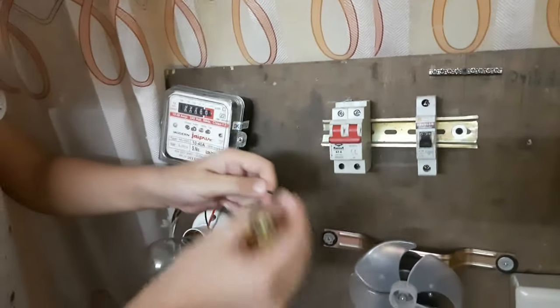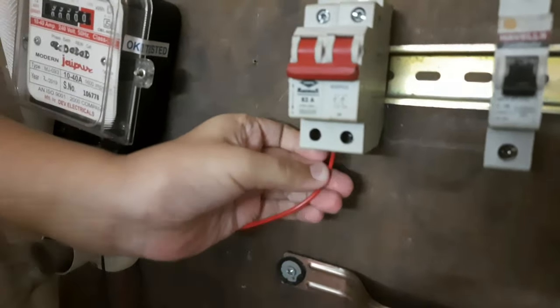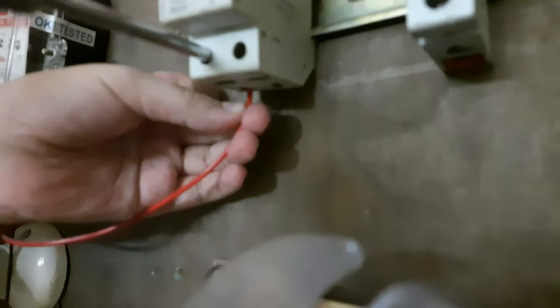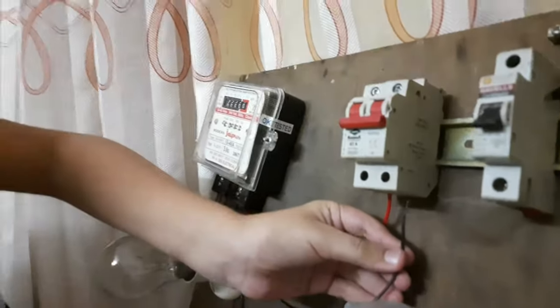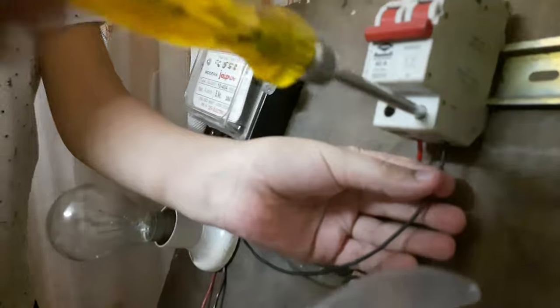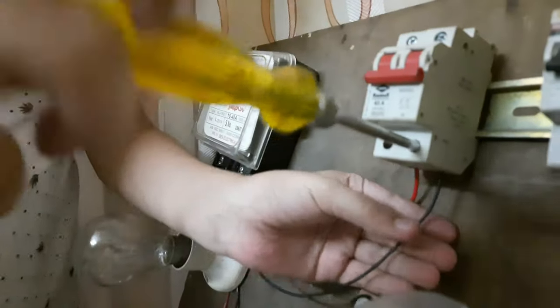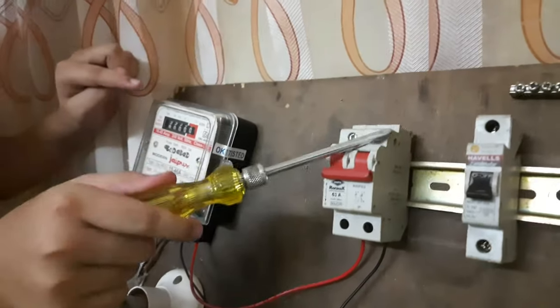After that, we will take both these wires to our double-pole MCB. We take the phase wire and place it in the input of the double-pole MCB and tighten the screws. Then we take the neutral wire and place it at the other input end of the double-pole MCB, and tighten the screws.